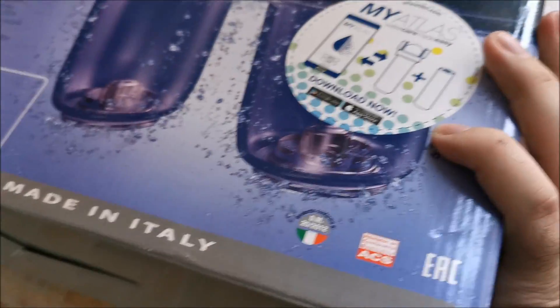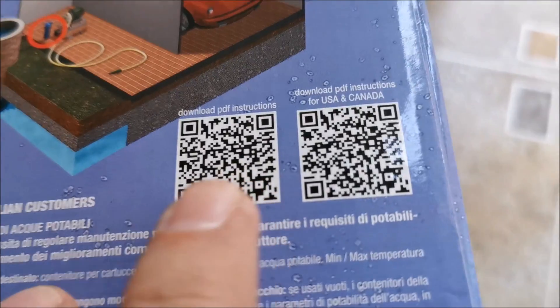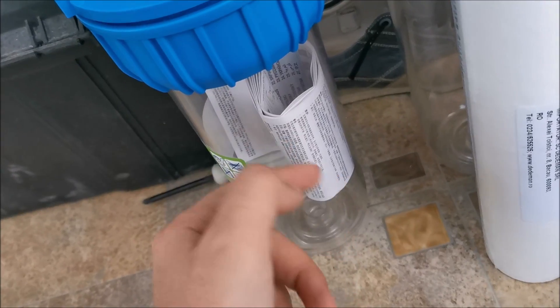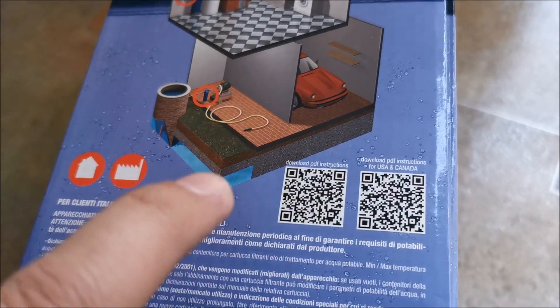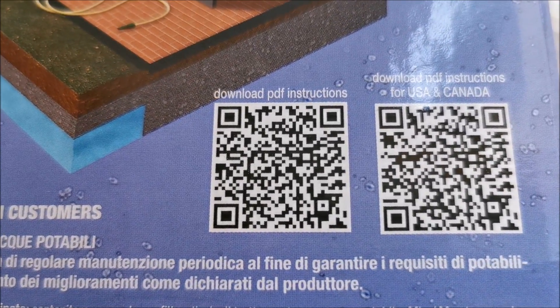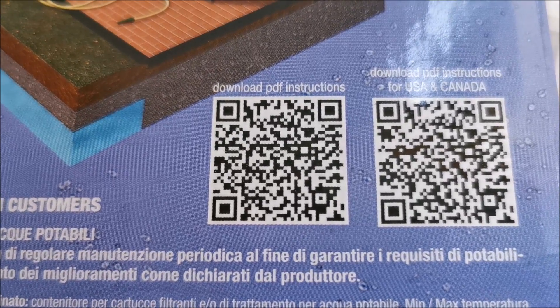They tell you to download the PDF instructions by scanning a QR code on the box, but the paper instructions are also included so I'll use those. I'll give a close-up of the code — if any of you has lost it and needs to scan it, just pause the video and scan it.